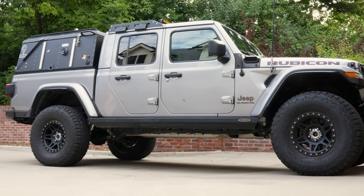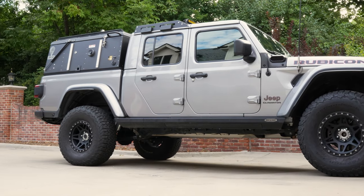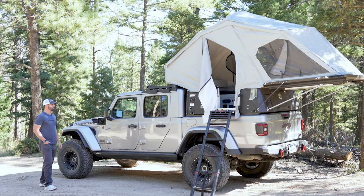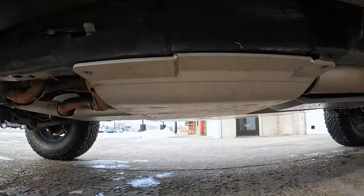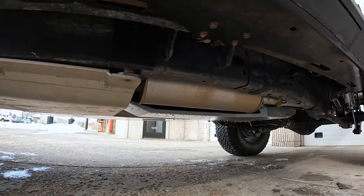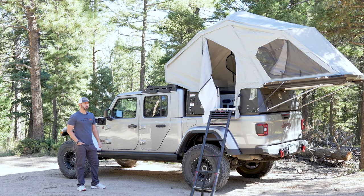For tires and wheels, we have Method wheels with a BF Goodrich KO2 in a 37-1250. It's got a Long Range America auxiliary fuel tank underneath — that's 18 gallons — which takes his total fuel capacity up to around 40 gallons.